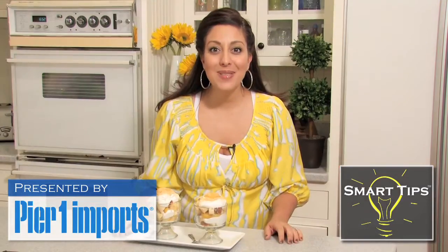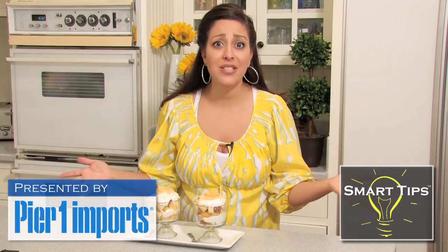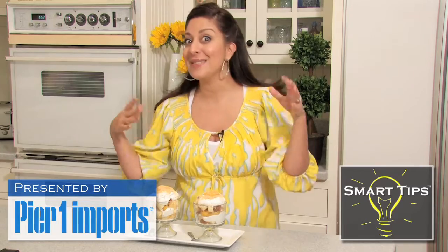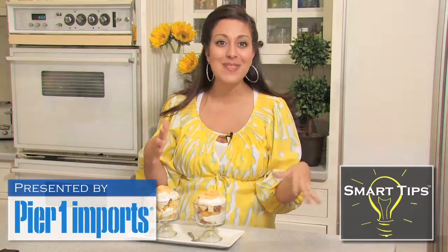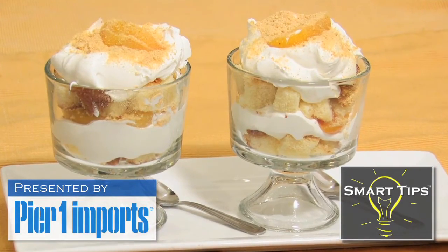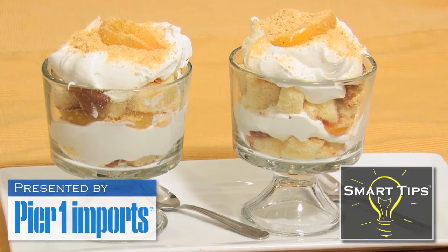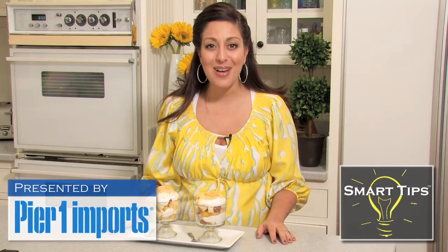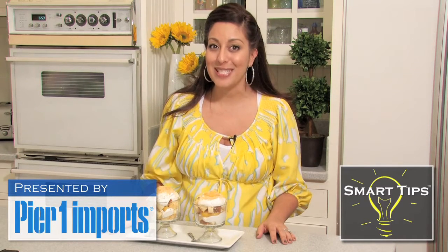How simple was that? It took us less than a minute — just a bunch of layering of the pound cake, the whipped cream, the pound cake, some peaches, some graham cracker crumbs — and look at this gorgeous dessert you have ready to serve to your family and friends, and they're going to say, 'How'd you do that?' I'm Michelle Karam with Dishes by Michelle. Thank you so much for watching My Smart Tip.